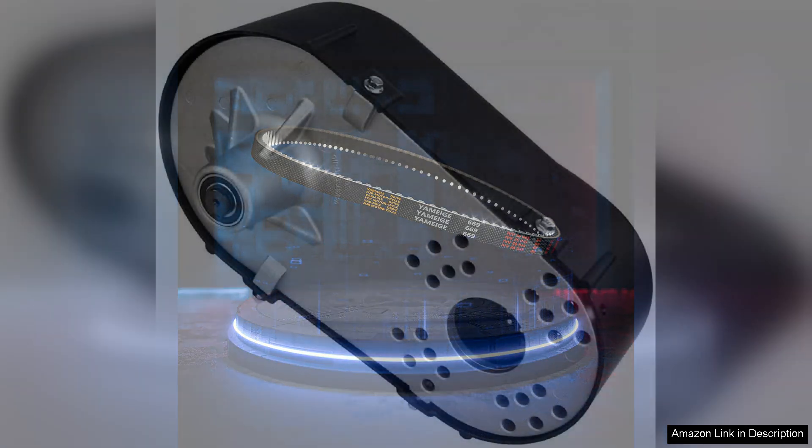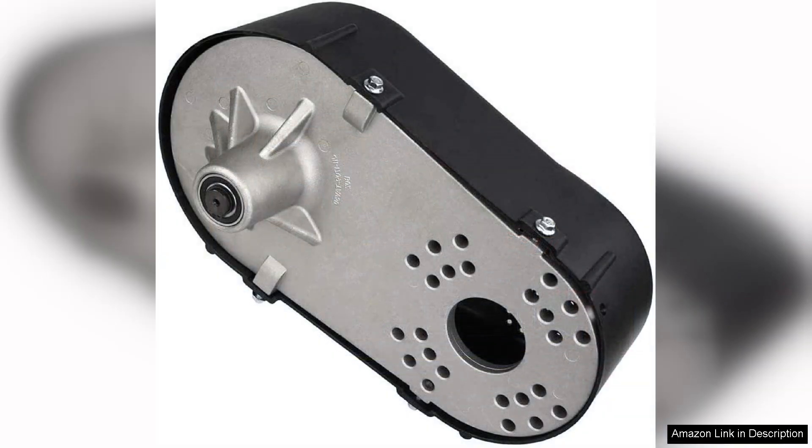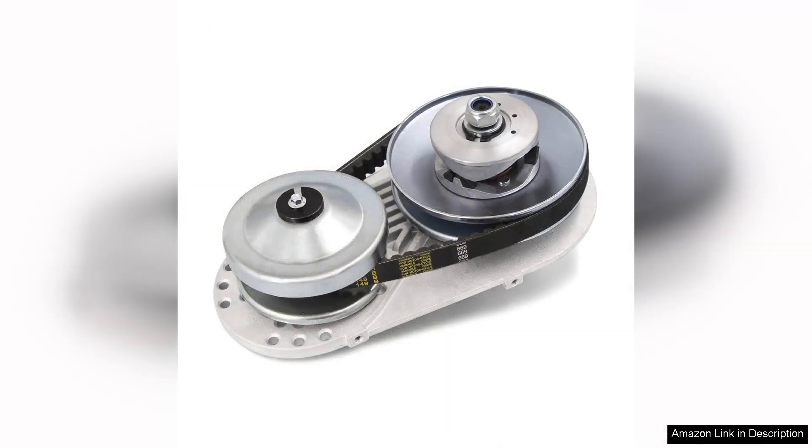Another advantage is the reduced maintenance compared to traditional clutches. The enclosed design minimizes debris entry, and after several rides I have not experienced any issues that require immediate attention. This ease of maintenance allows me to focus on enjoying my time on the track rather than worrying about mechanical failures.